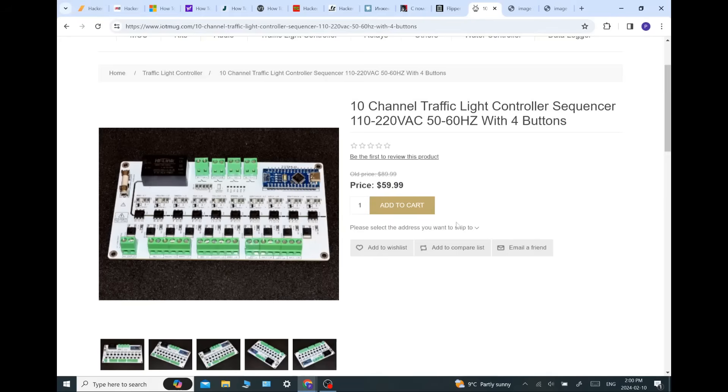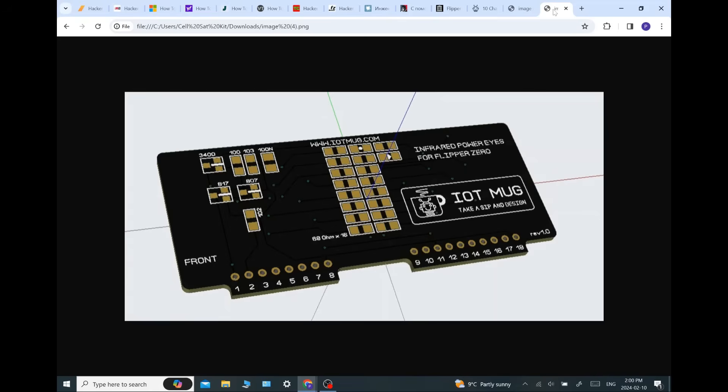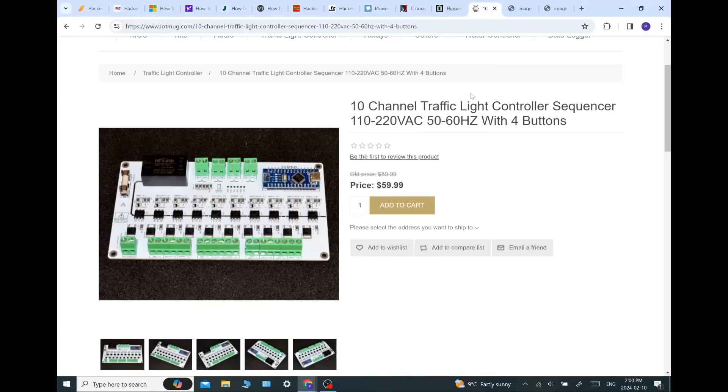I'll actually show you those traffic lights I've got running out in my garage. Look at this — that is going to be an infrared blaster that is going to be able to hit OptiComs. We're probably going to be adding a battery to this as well because of the power demand. Check out iotmug.